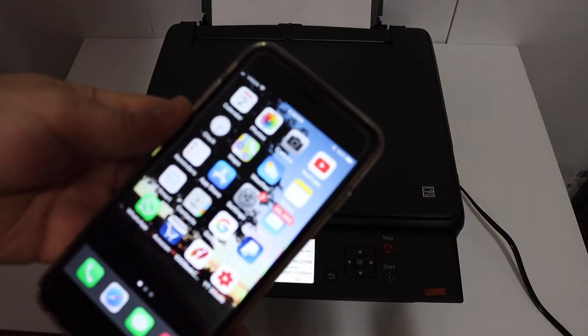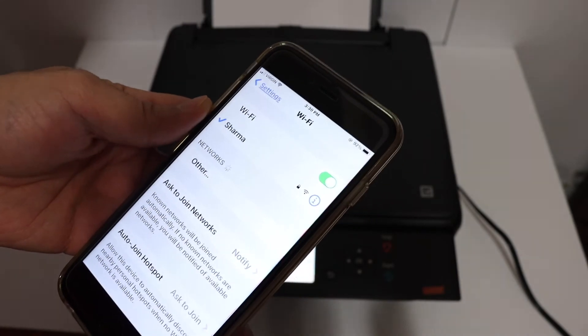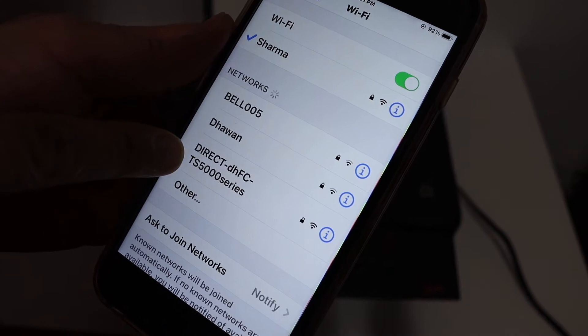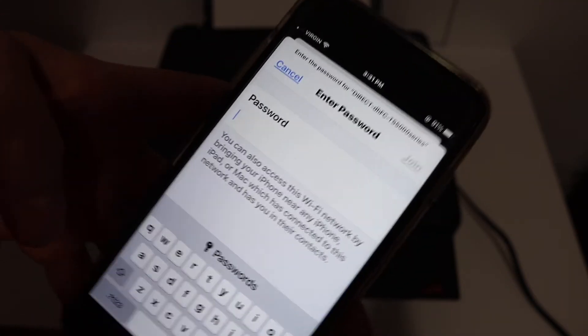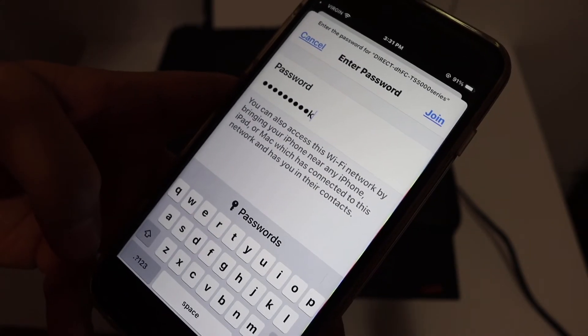Now go to the iPhone and open Wi-Fi. It will display the name of the printer — the TS500 series. Click on that, enter the password as displayed on the printer screen, and click the Join button.